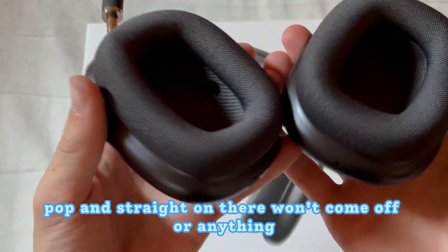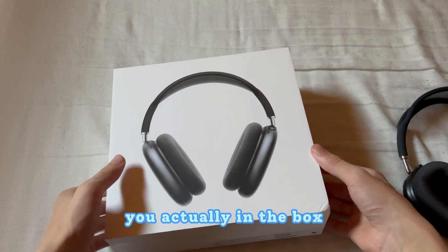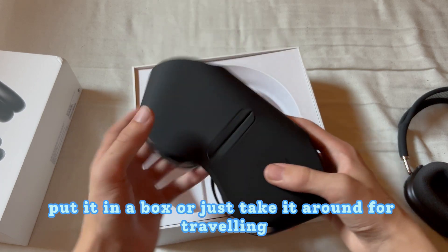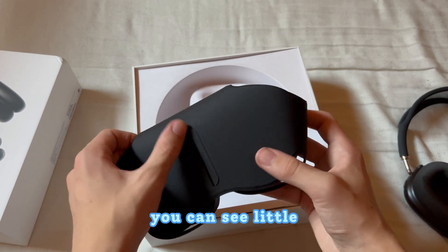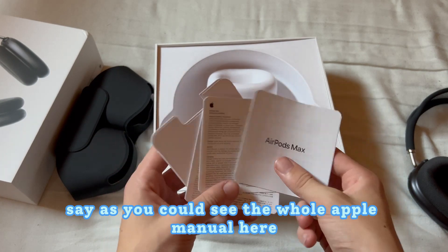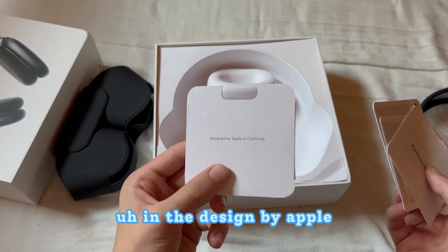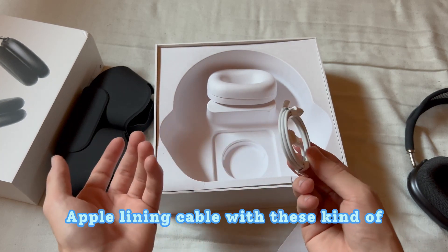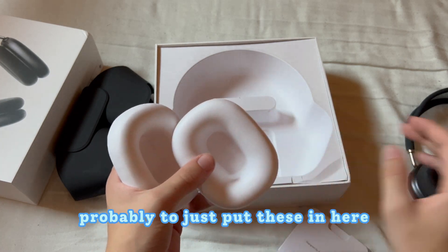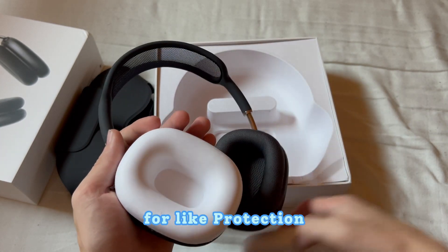Apart from the headphones, in the box you also get this casing which you can put the headphones in — great for traveling. There's also the full Apple manual with the connection guide and everything, designed by Apple. And we have the USB-C to Apple Lightning cable, along with some protective caps for the ends.